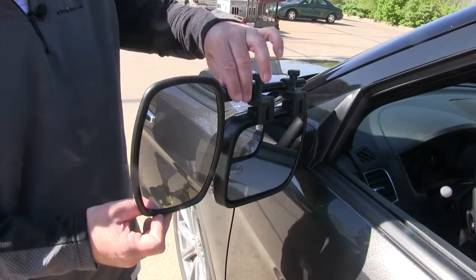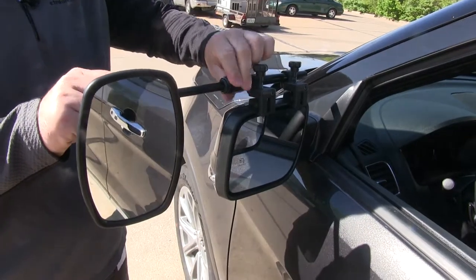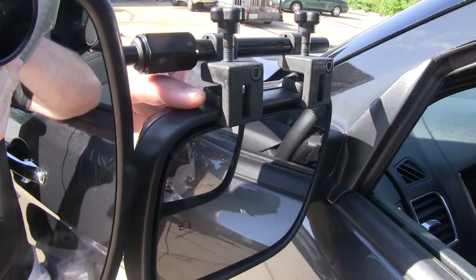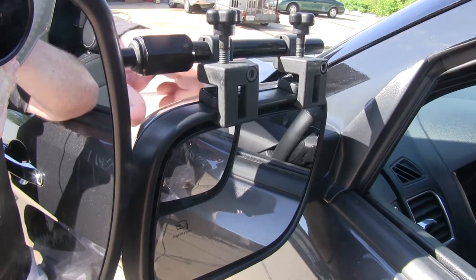This mirror can also be extended by loosening this nut to widen your field of view. This mirror mounts by using two plastic clips and two rubber feet. Now that we've gone over some features, we'll go ahead and show you how to get this installed.